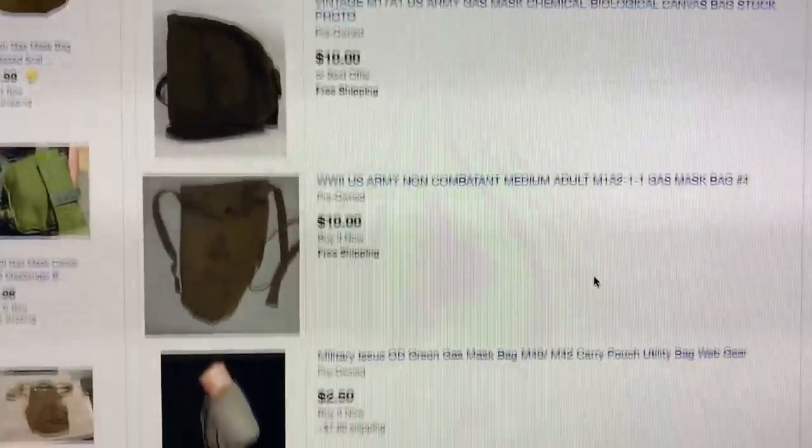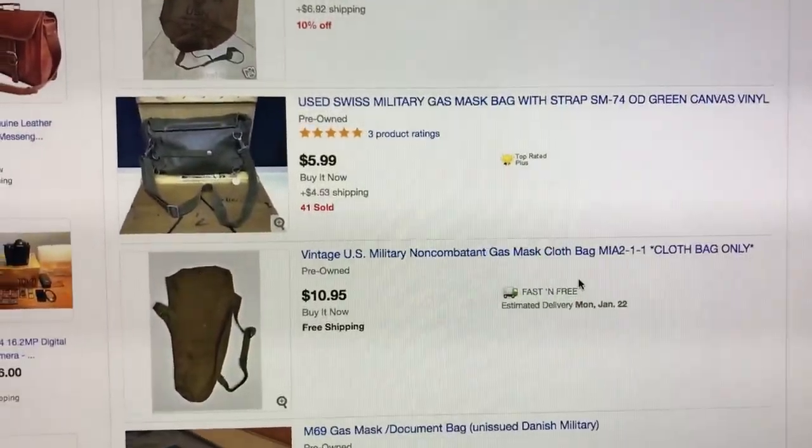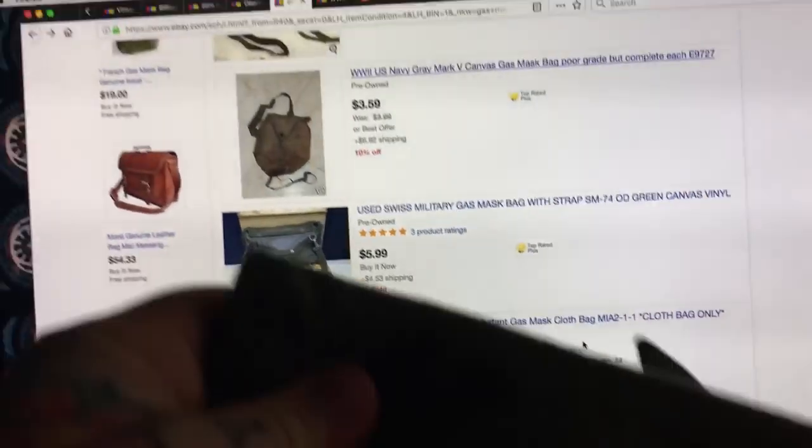Gas mask bag. The coolest ones — and I've got like 10 of them, which is ridiculous — are the ones that are Finnish. This one's a US. They're mil-spec, and they're actually made tougher than woodpecker lips.